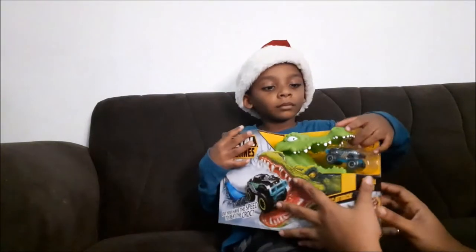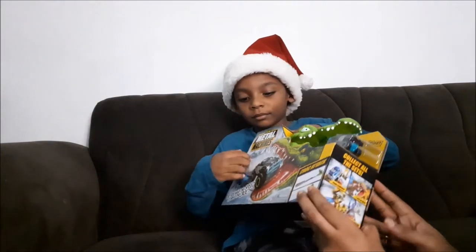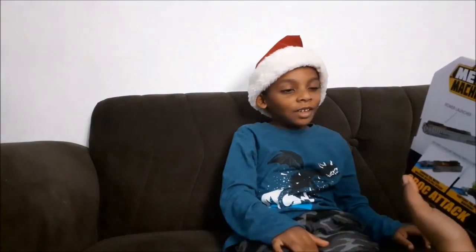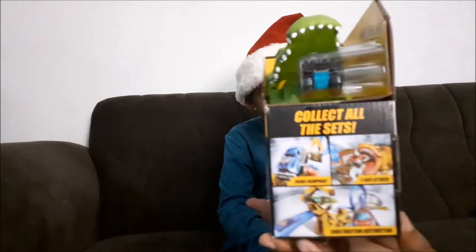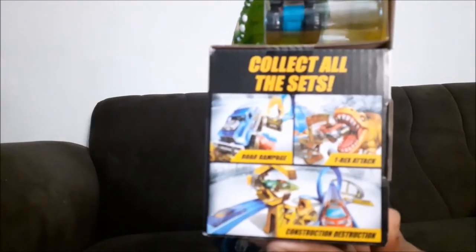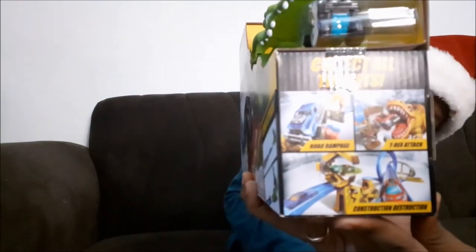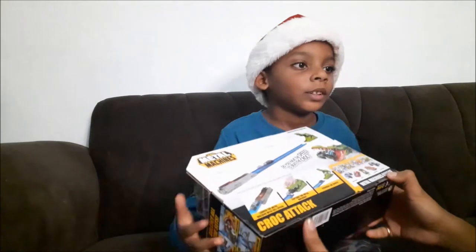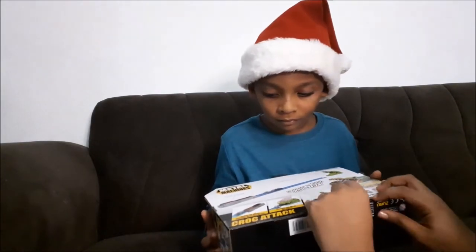Let's open this up! That's the rest of the tracks — the rest of the collection. You have the dinosaur, you have the t-rex attack, you have the road rampage, construction destruction. Whoa, I wonder if we can get them all.